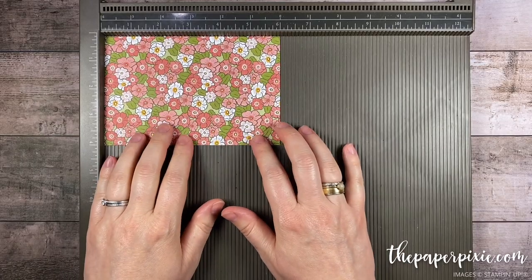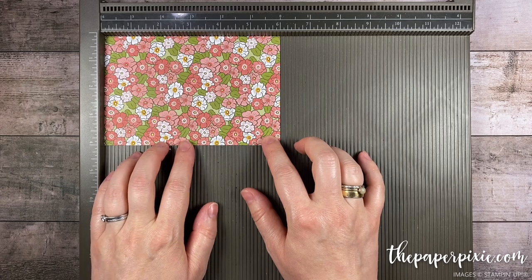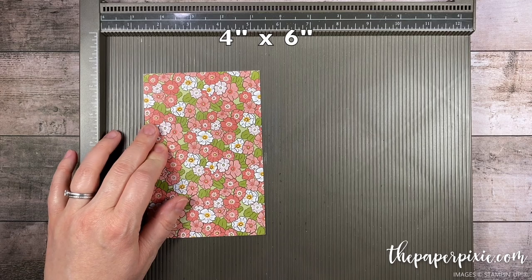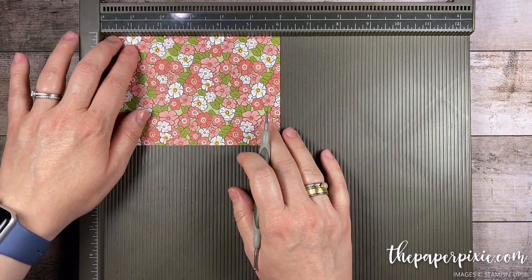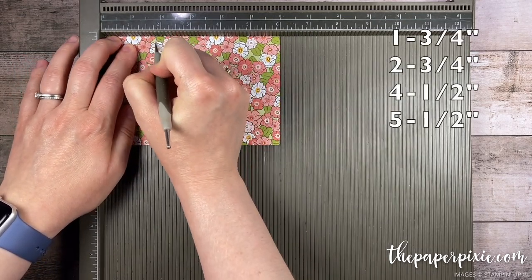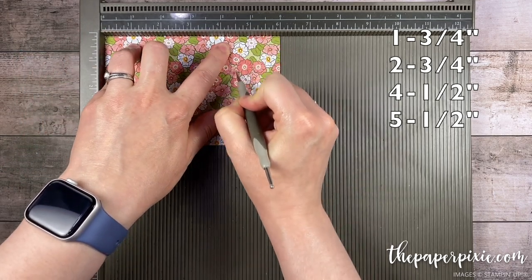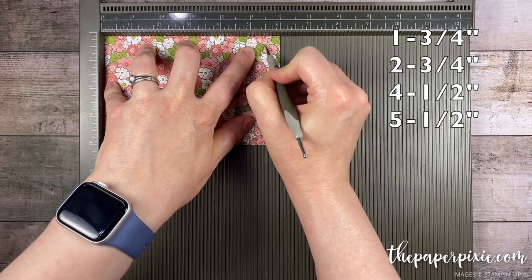I'm gonna start with a piece of the Ornate Garden Specialty Designer Series Paper that measures four inches by six inches. On the six-inch side we're gonna go ahead and score this at one and three quarters, two and three quarters, four and a half, five, and five and a half.